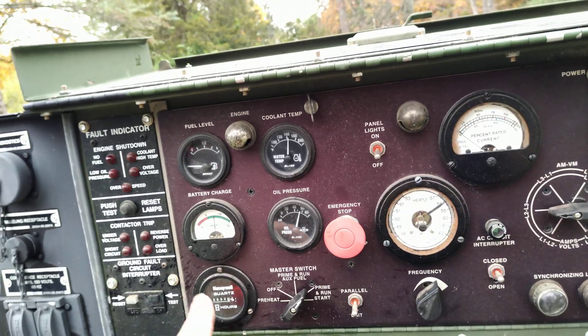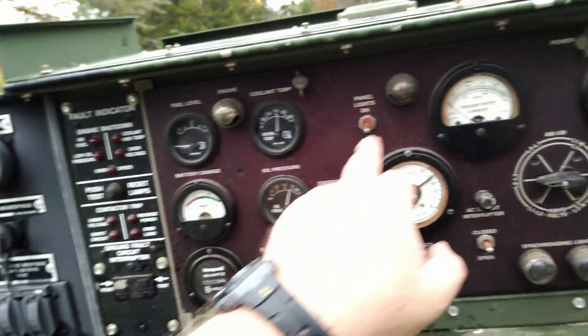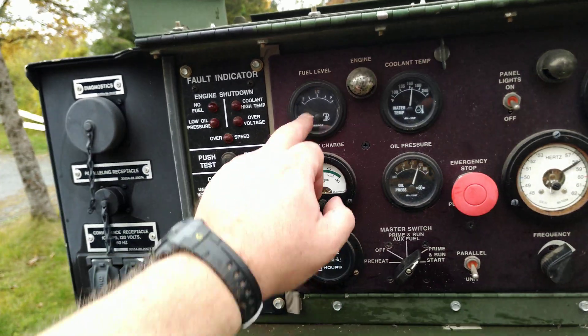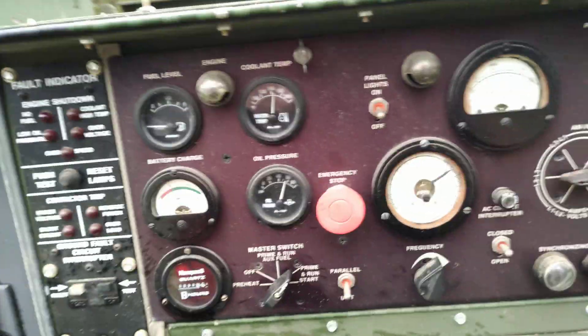The only thing that looks like it's not quite working well right now is the fuel gauge. Everything else looks like it's operating properly. The hour gauge shows zero and I'm not sure that's running either, so these two gauges may have issues. Other than that, it's looking pretty good — it's working well.